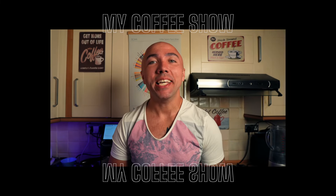Hi guys, welcome to my coffee show. My name is Jack and today I have an awesome video for you — we're going to compare two CafeTech grinders.